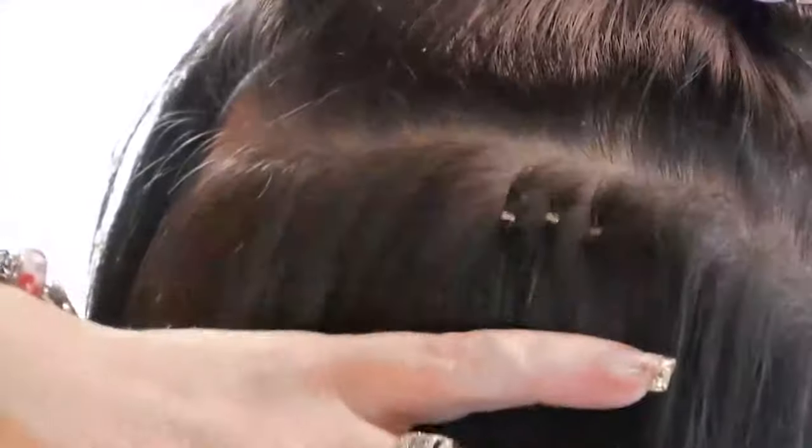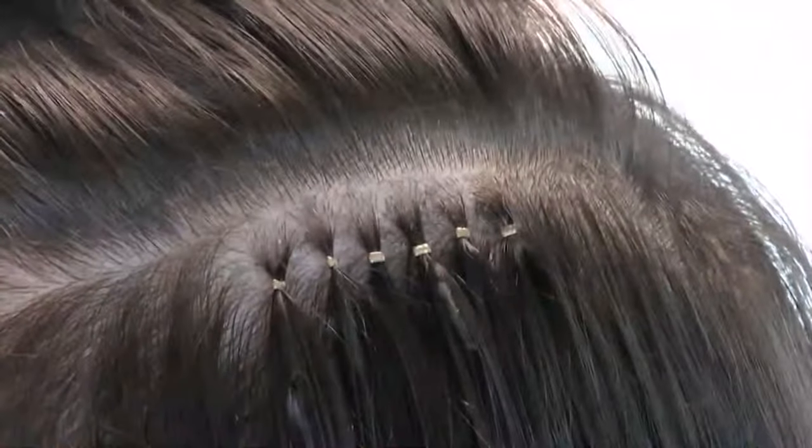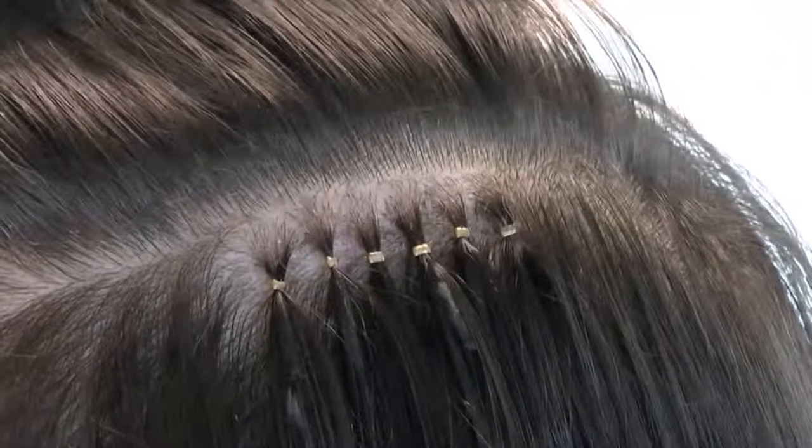The security of the bond is demonstrated here by pulling quite hard — obviously this is not recommended. You are now left with neat, uniform bonds.